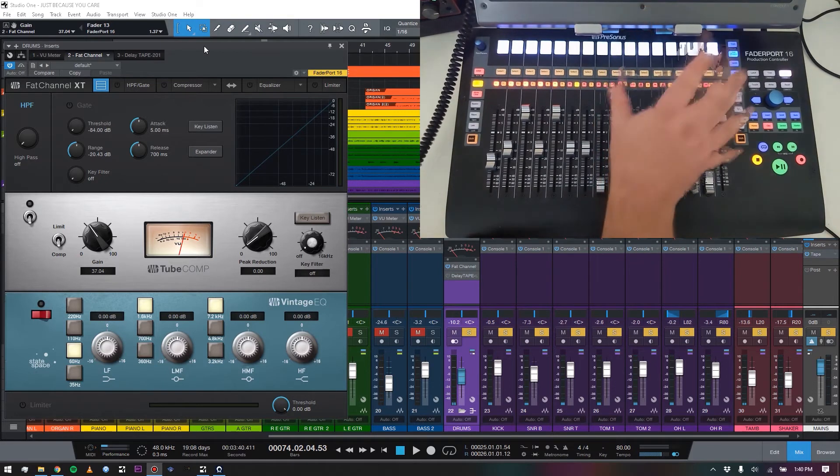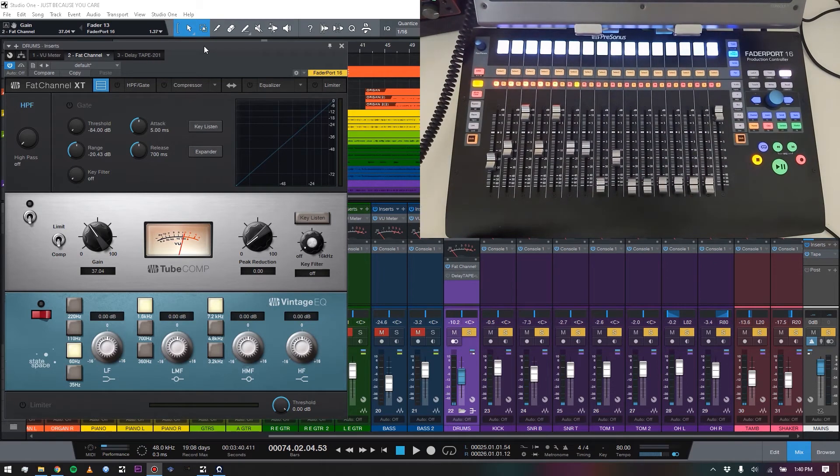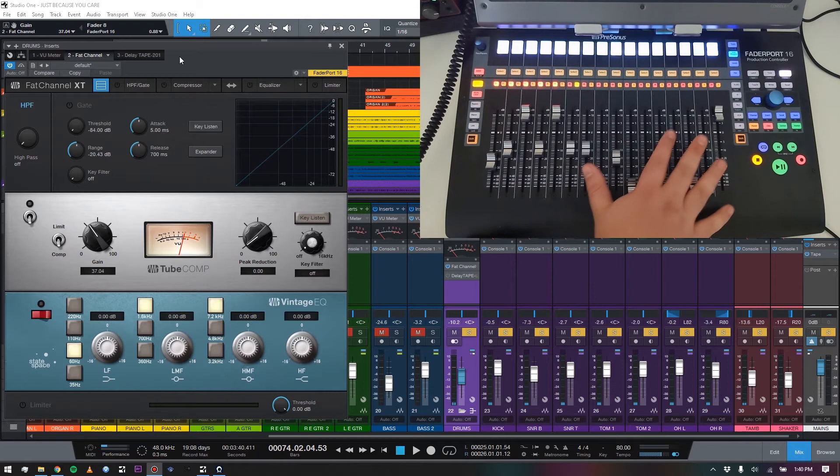If you've watched our review on the Softube Console One, you'll know that's a huge part of my mixing workflow — you can actually see the bottom of it right here because I have it mounted above my FaderPort 16. The Softube plugins and Universal Audio plugins it works with sound spectacular, but now that I've gotten the Studio One Fat Channel expansion pack and the FaderPort 16, it really gives Console One a run for its money with amazing vintage gear emulations.